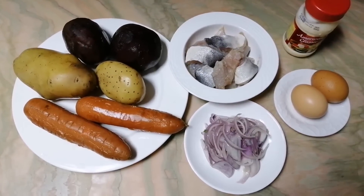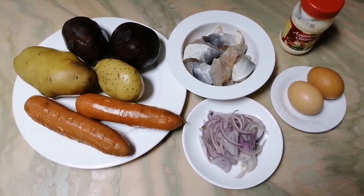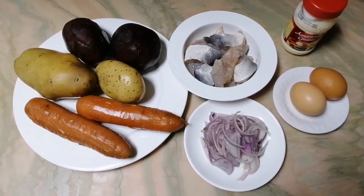Hi guys! Welcome to my channel! Today I will show you how to make a very famous salad in my country. It's called Shuba.